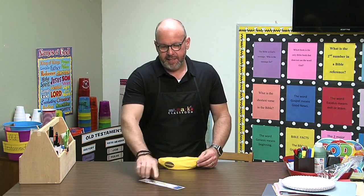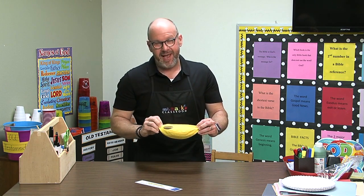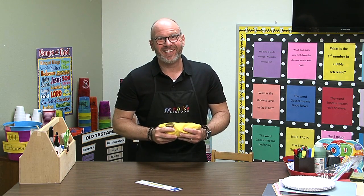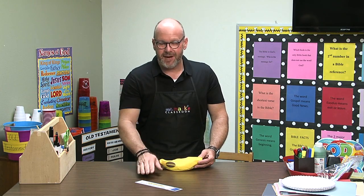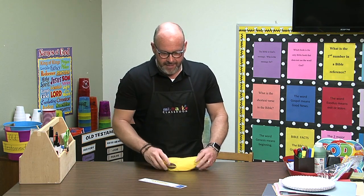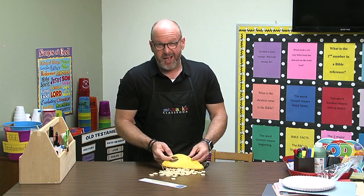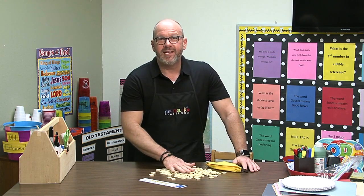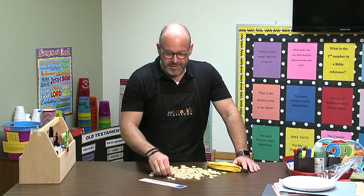I'm going to pull it out here and use Bananagrams. These little tiles have been a big hit with the kids and they work together to try to find the words. If you haven't used Bananagrams, I want to encourage you to look into it because you can get them in teacher supply stores — they're just letter tiles.